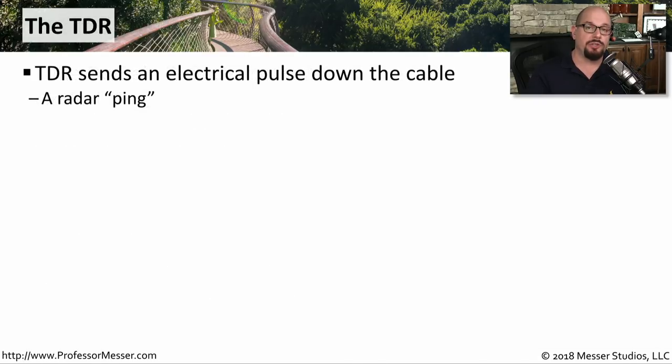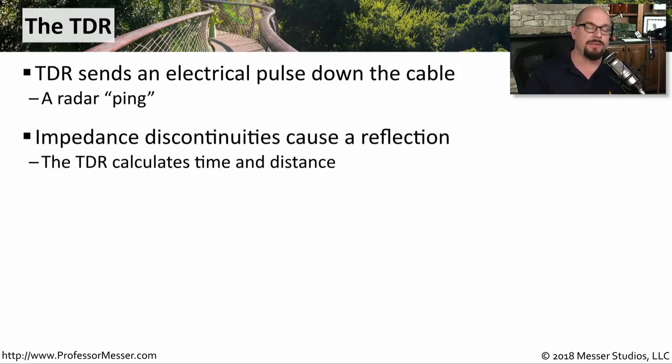The TDR is able to determine where these breaks are because it's sending a ping of information down that wire and listening for any reflections that are coming back from any problems. The TDR will then calculate the time it took to send that signal from the time that it heard the reflection, and tell you what the distance is between those two.